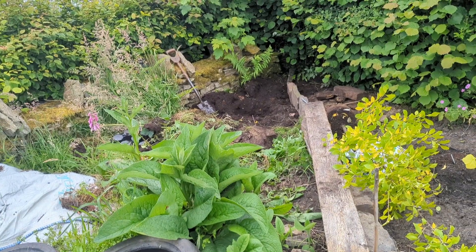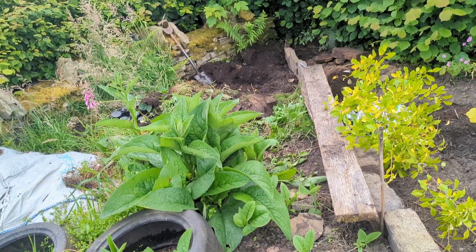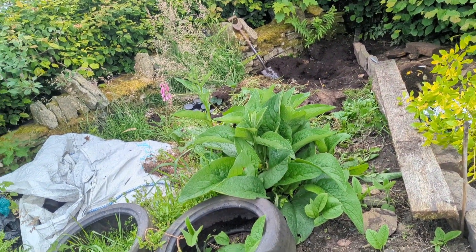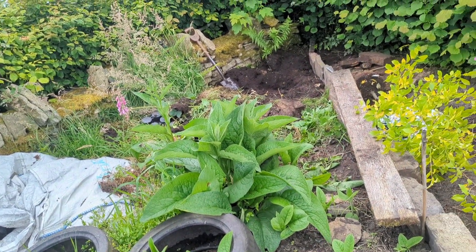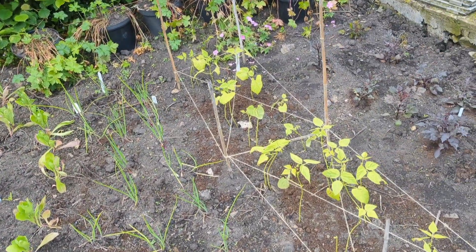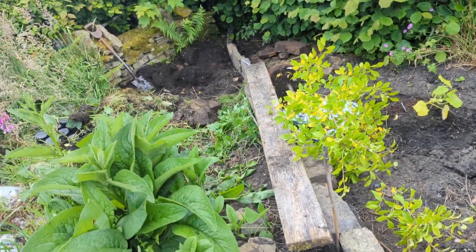We're planting the damson in the corner here. This is going to be a graveled area sooner or later, hopefully sooner rather than later. Some of it is for me to sit out. I also have some metal raised beds I'm going to invest in. Over here I've got my raised beds that I've made myself, and the rain is just starting now so we're going to get going.